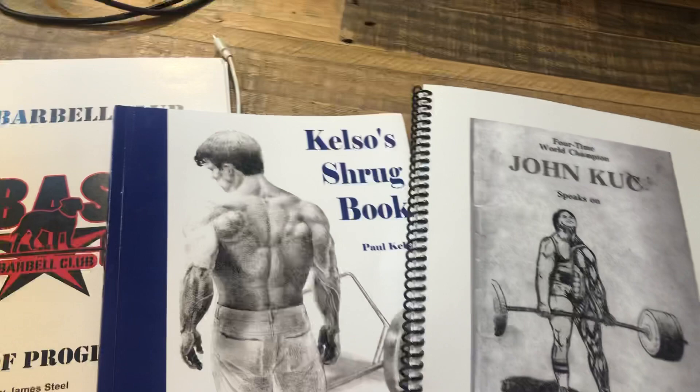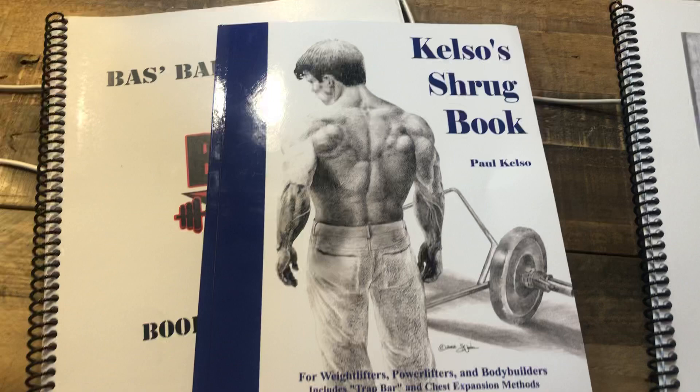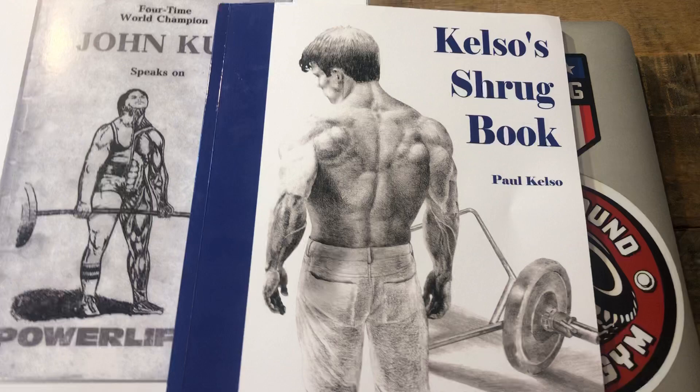I recently picked up two of Paul Kelso's books. The other one is upstairs in my room. This is his Shrug book, which I've known about since my early days as a strength coach in the early 2000s. I also have his book that I'm reading — I just can't put it down — it's called Powerlifting Basics Texas Style: The Adventures of Lope Delk. It's basically fictional stories about starting a strength club at a Catholic university, with workouts interspersed in them. But this Shrug book is great.